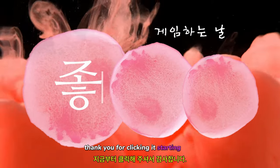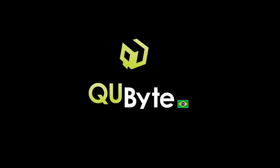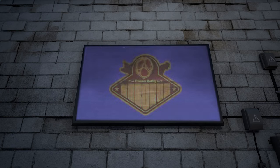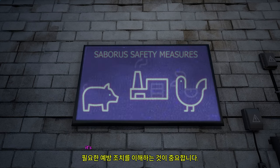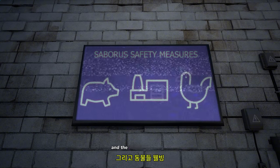Thank you for clicking. It's starting now. Welcome to Saboris. Before we begin, it's essential to understand the precautions needed to ensure everyone's safety and the animal's well-being.